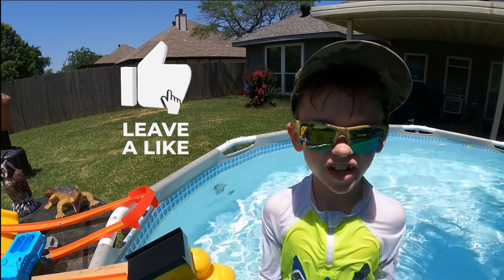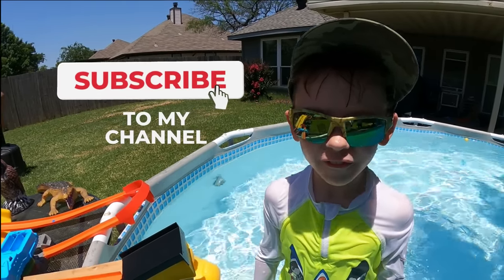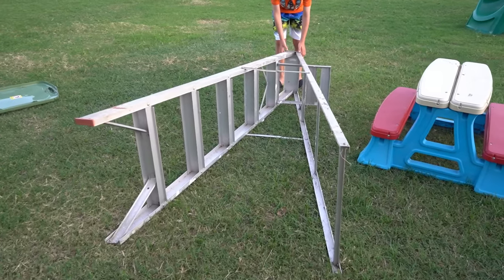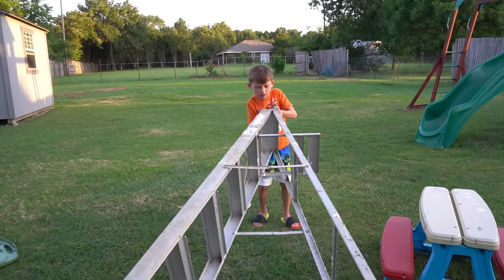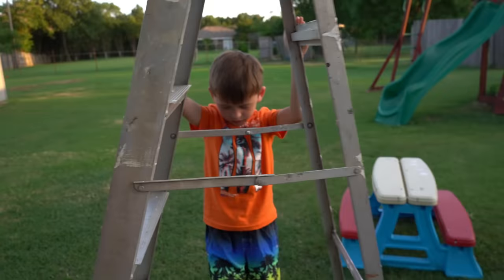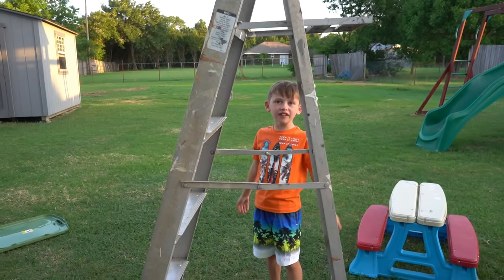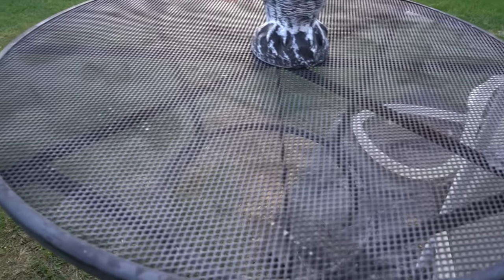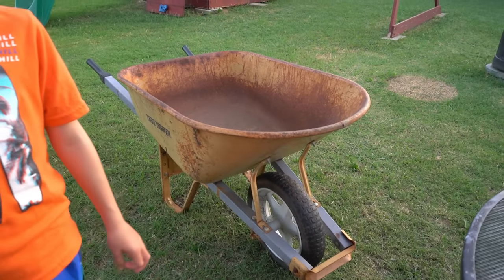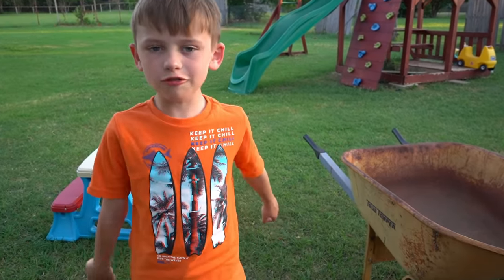If you like this video, hit that like button and don't forget to subscribe. The first thing that we're going to use is this ladder. Evan, push it on up. Let's put it in place. Alright, there's the ladder. Now, let's use this table right here and this wheelbarrow.